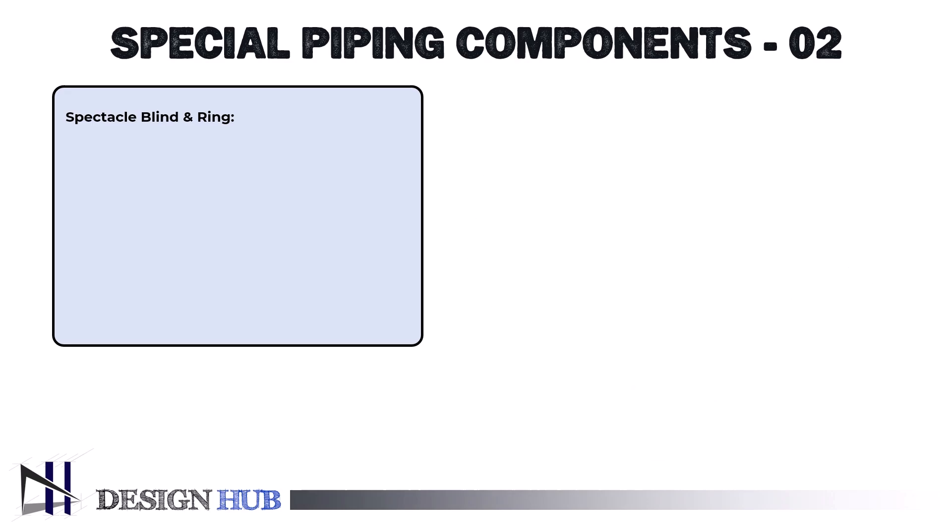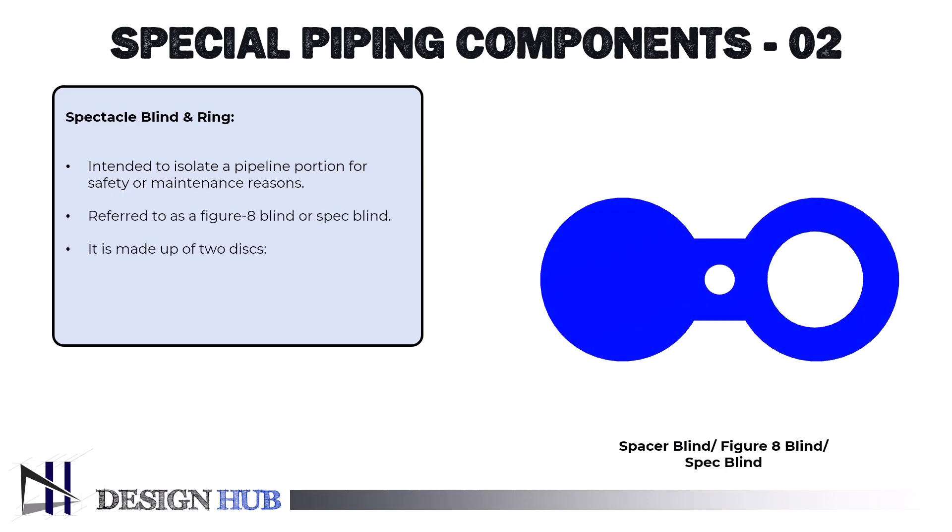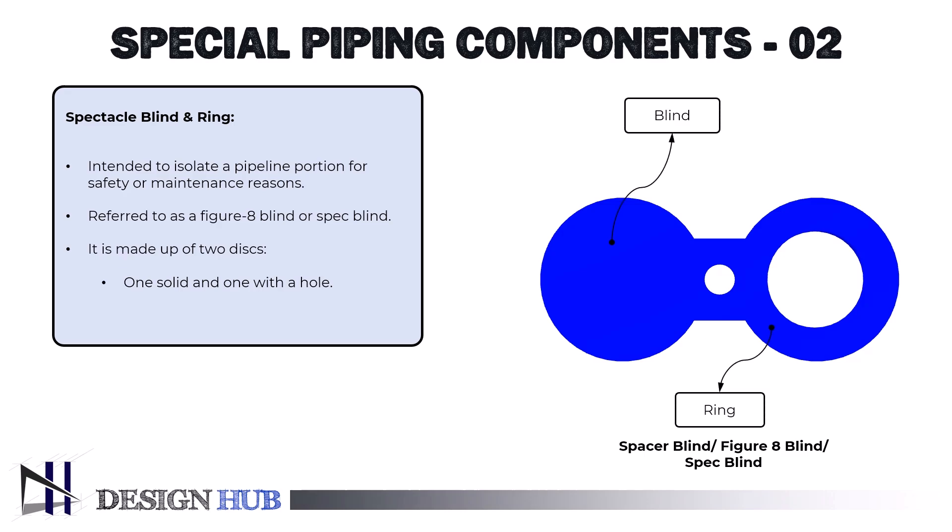The first special component is a spectacle blind. It is a type of specialized piping equipment that is intended to isolate a pipeline portion for safety or maintenance reasons. It is also referred to as a figure 8 blind or spec blind. It comprises two discs, one solid and one with a hole, joined by a tiny metal 8-shaped piece. This setup ensures safe operations during maintenance or repairs by making it simple to convert between an open and closed state.